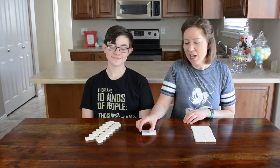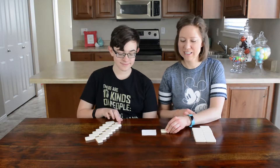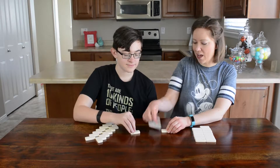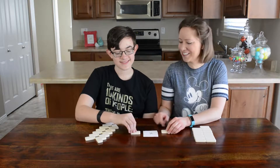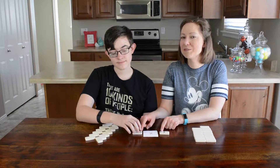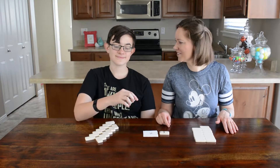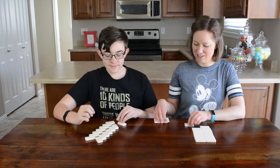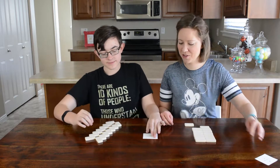We're going to pick one of the operation cards — it's a style of war, so we'll both put a tile down. For example, if we draw a multiplication card and flip our tiles, the first person to call out what four times three is gets to keep both tiles. Whoever has all the tiles first is the winner.